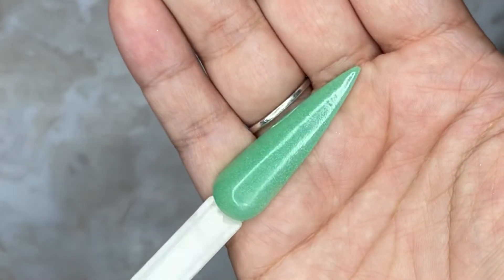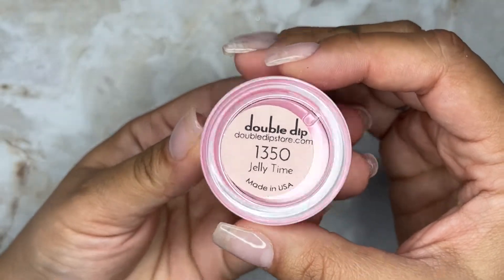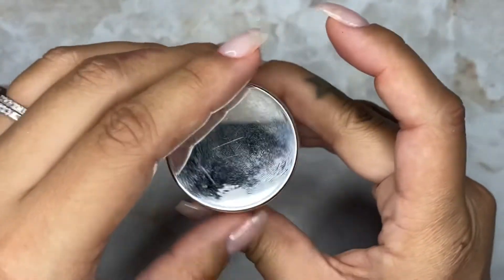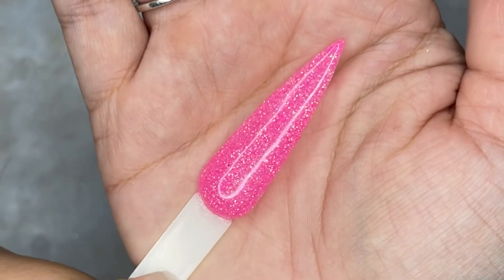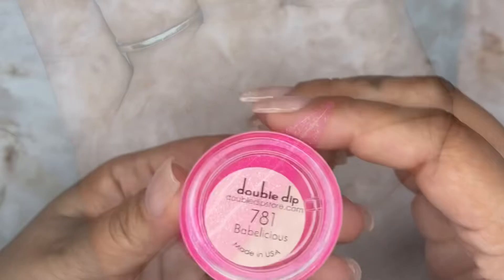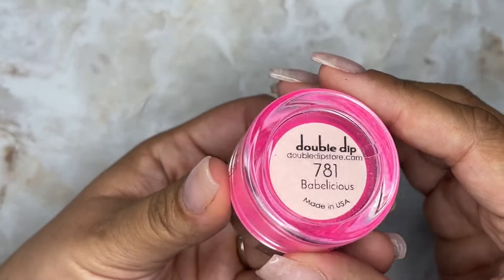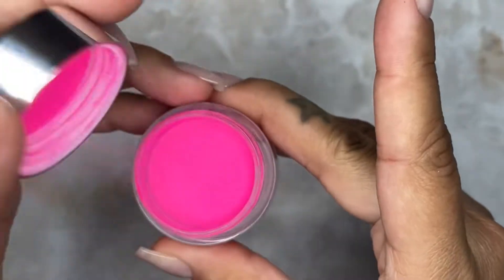Jelly Time is another glitter — she is a pink base with pink and lime green glitters in it. Next up is Babelicious, and this is a hot pink, more like a classic bright Barbie pink.